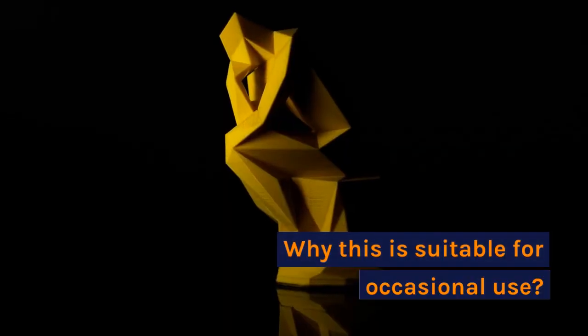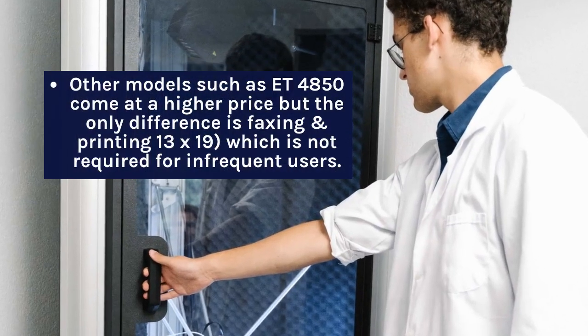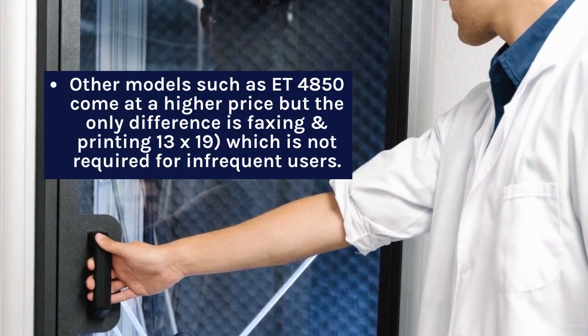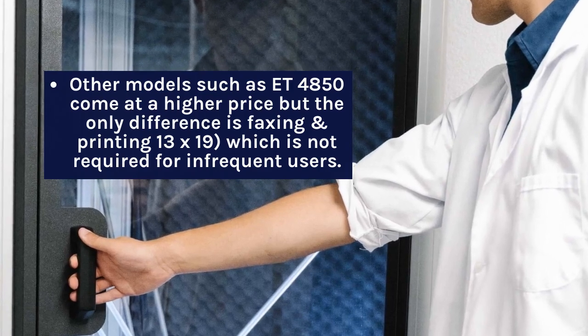Why this is suitable for occasional use: Other models such as higher-tier Epson EcoTank variants come at a higher price, but the only difference is faxing and printing up to 13x19, which is not required for infrequent users.